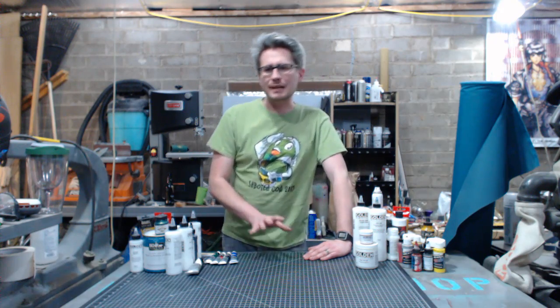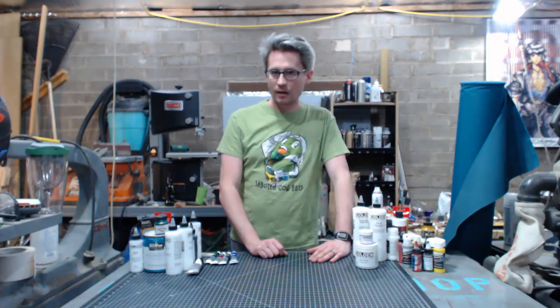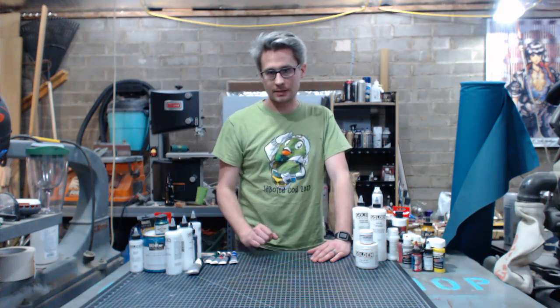This episode I'm going to kind of go through a little bit of a lightning round on the basics of acrylic paint and how they apply to props and costumes, and then get into one of the most useful acrylic mediums that you can buy — a fabric painting medium.